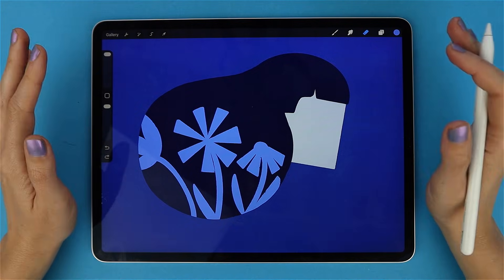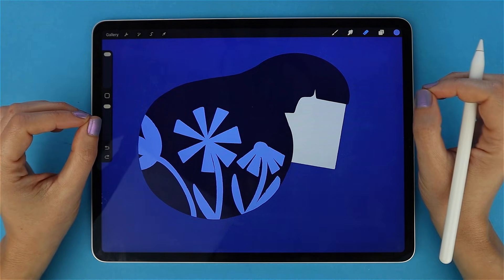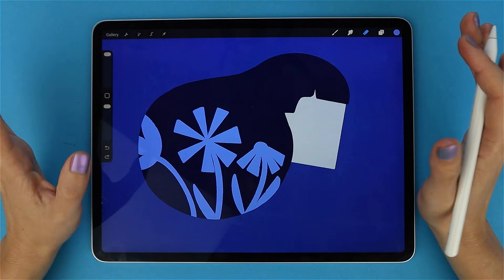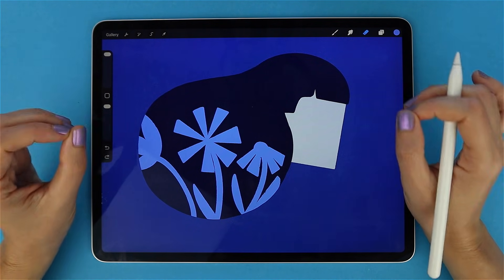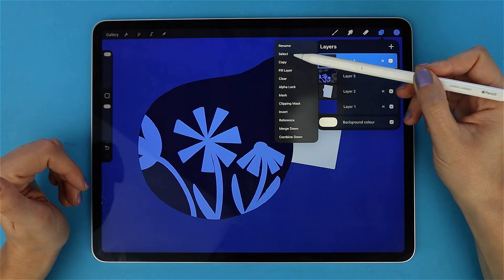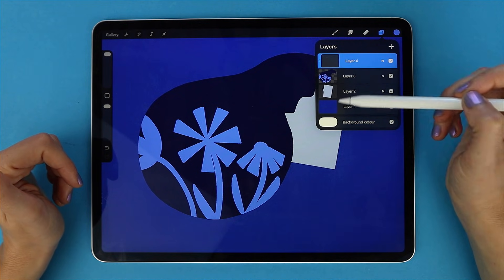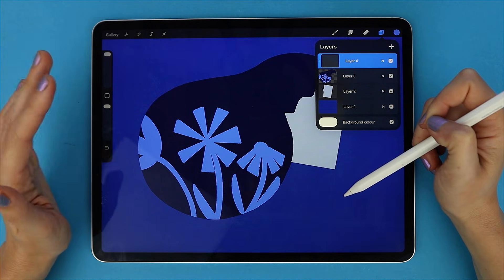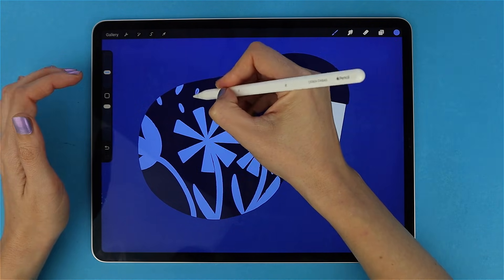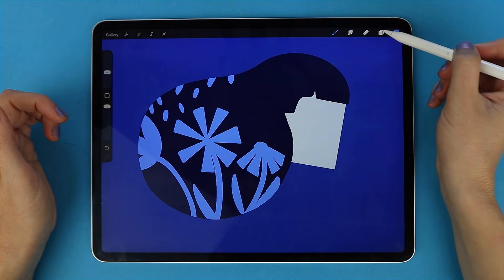Clipping Masks — this one is a step up from Alpha Lock and honestly one of the most powerful tools in Procreate. Sometimes you want to add shadows, highlights, textures, or color details without touching your original layer — Clipping Masks let you do exactly that. Add a new layer on top of your base layer, tap it, and choose Clipping Mask. You will see a little arrow pointing down — that means it's clipped. Anything you paint stays perfectly inside the underlying layer, but it's on a separate layer.